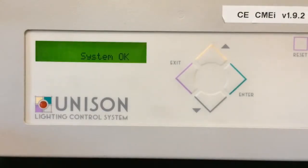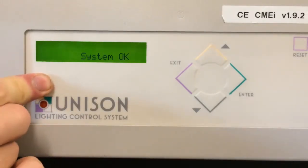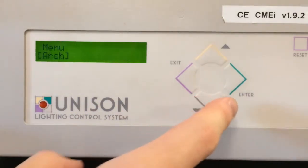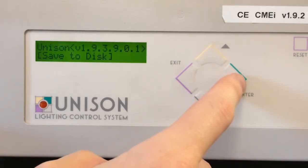To save a configuration on a Unison CMEI, CME, or CMD to a floppy disk, you'll need to first start by accessing the Arch menu — that hidden menu button here on the left-hand side. Press down until you get 'menu start' on the screen, press down until you get to 'menu Arch', then press Enter, and press down until you get to 'save to disk'.